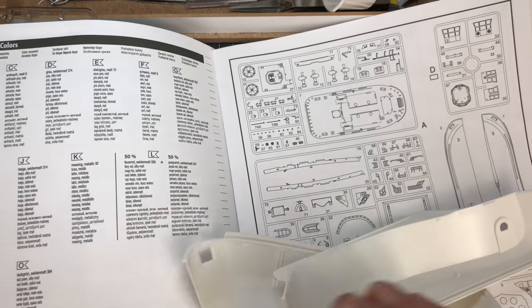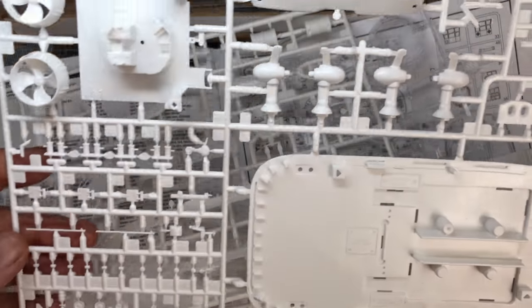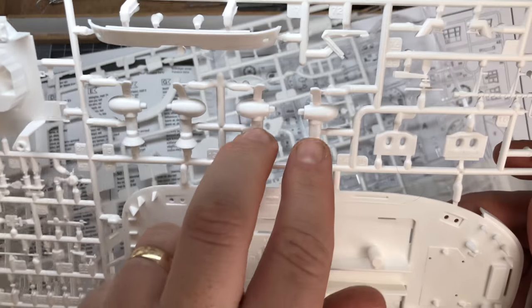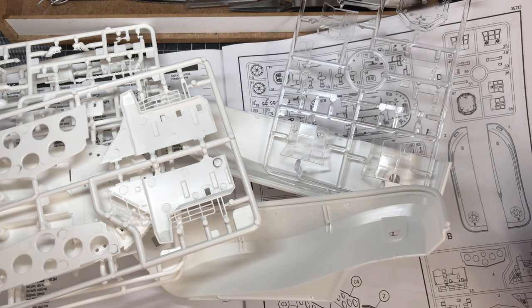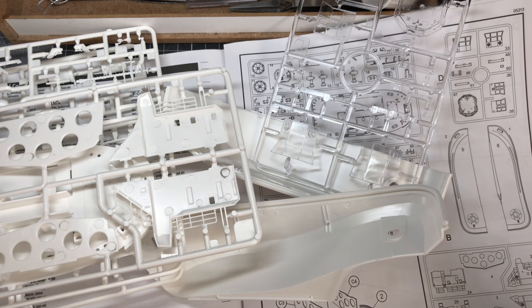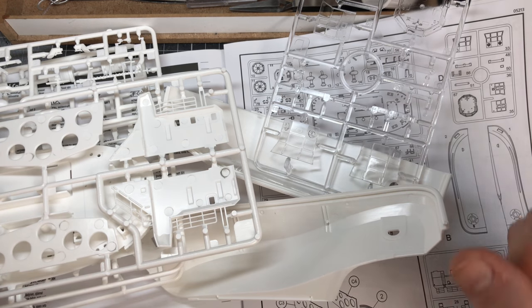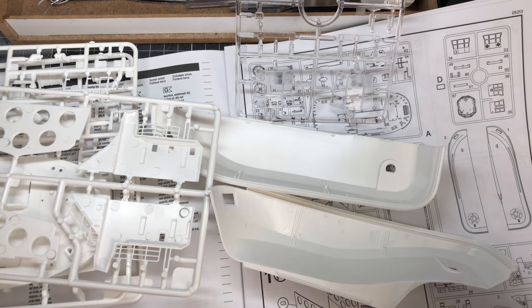I'm not sure how far this first part is going to get. Some of it needs to be painted as it's built, and some needs to be painted all in one when it's done, so it's going to be a mix-and-match series. I can't see it being more than two or three parts, because it's not a huge kit. There are only about four or five sprues, one of which is transparent. The first step on the instructions is the engine propeller mountings, so I'll get the first few bits cut off the sprue and get some assembled before starting with painting.